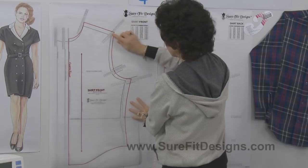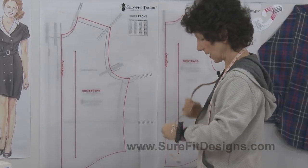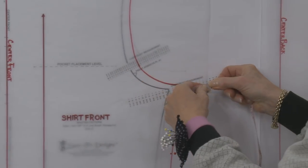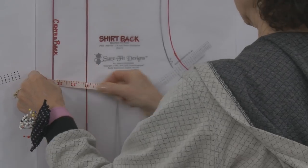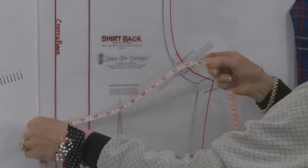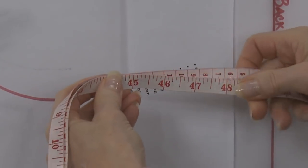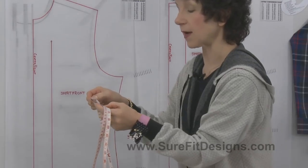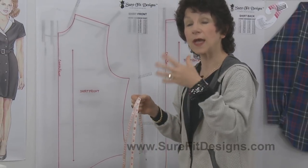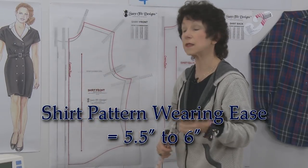Once again, let's take the tape measure. Start at center front, measure to the underarm point, then pick that distance up at center back, measure to the underarm point on the back, and double the measurement. That gives 50 and 3/8 inches. So 50 and 3/8 minus 45 means 5 and 3/8 inches of ease — so anywhere between about five and a half to six inches of ease is what you'll find in the shirt pattern.